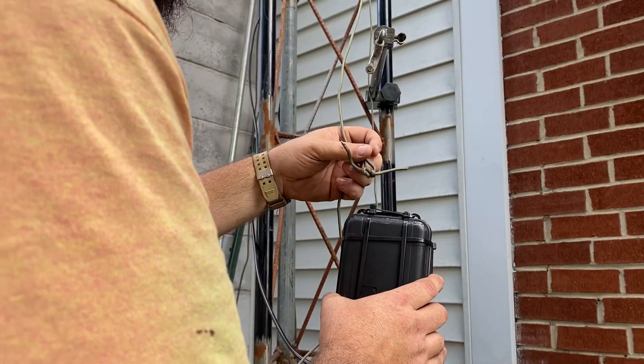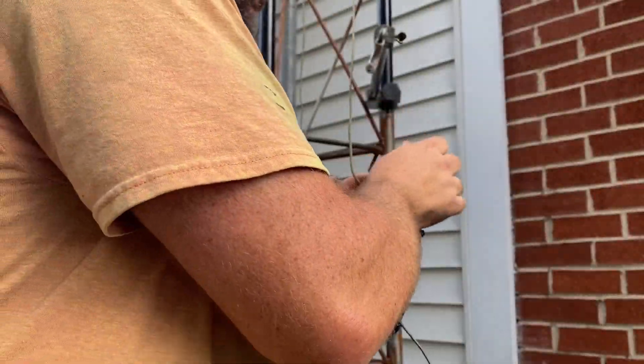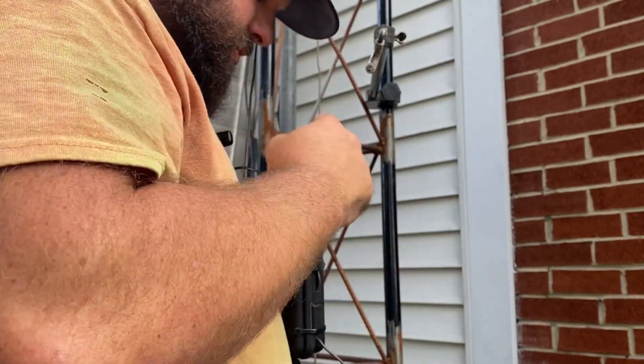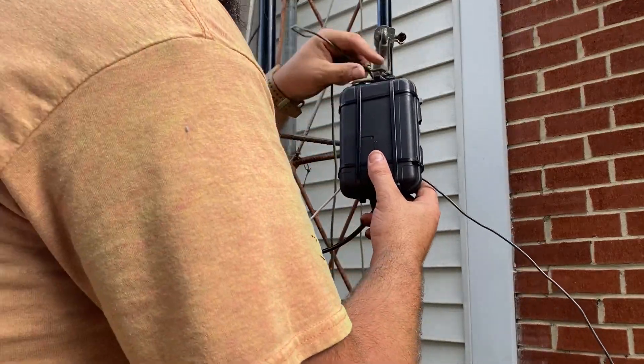We had a little hiccup here because I didn't think about which side I was going to be pulling from. The knot was actually turned the wrong way and it was going to bind up at the top. So I just went ahead and done away with that — I'm going to redo it right here real quick. We've got the box situated back together.